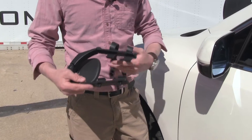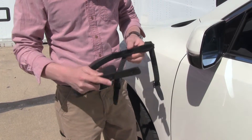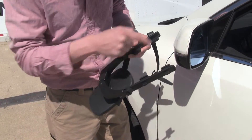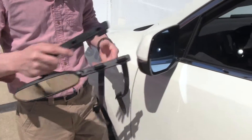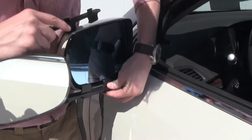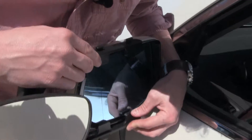The first step to our test fit is to make sure that our straps are undone and that our arms are opened up ready to receive our mirror. We also want to make sure that when we clip it on, each one of these tabs are clipped on to the inside of the housing. We're going to come over, put the bottom in first, and then clip on the top.